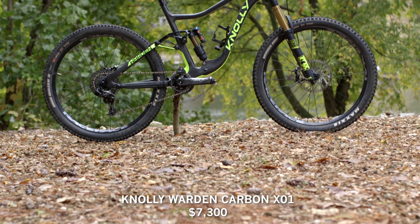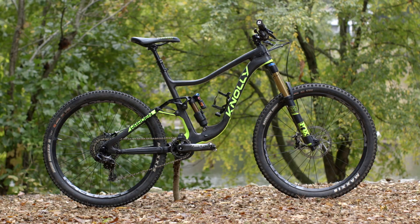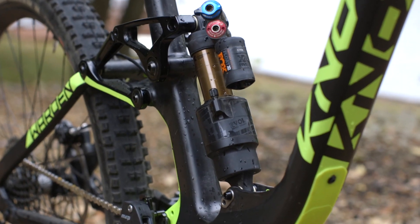Another day from up on the mountain riding our longer travel trail bike category. Most people refer to them as enduro bikes or the all-mountain category. Most recently we did some laps on the new first carbon bike from Nolly, the Canadian company. It's the Warden Carbon, and the bike has 155 millimeters of rear travel.